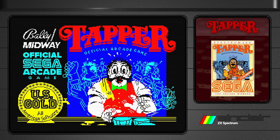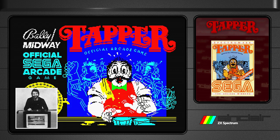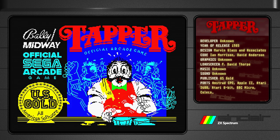Here we've got a pretty nice title screen — or loading screen rather — by David Thorpe. He did a lot of really nice looking title screens even with the limited color palette and limited color resolution of the Spectrum. He managed to pull off some really nice looking loading screens, and maybe this one isn't my favorite but it's really rather nice.